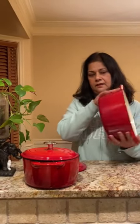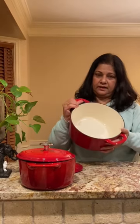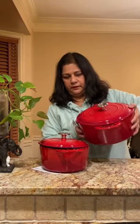It is a red color on the outside and inside. It is a cast iron. It is a small one and a big one. It is really heavy.